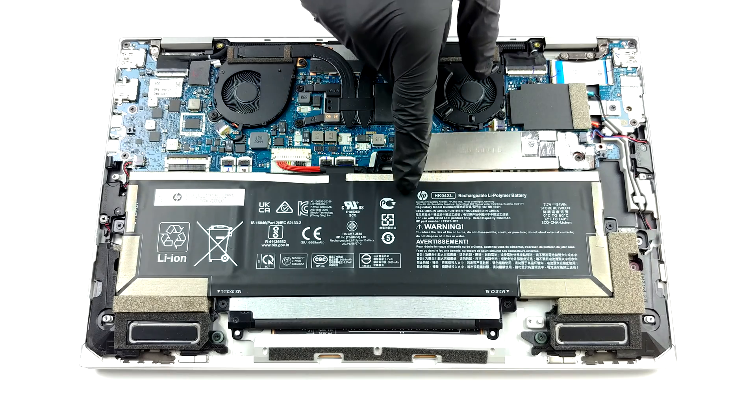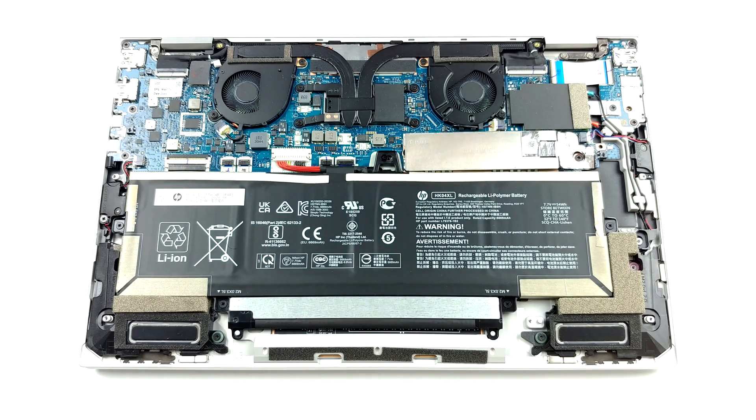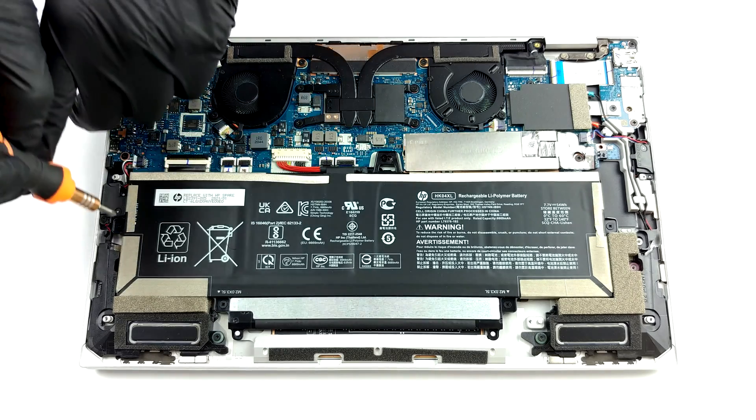In this case, the battery pack has a capacity of 54 watt hours. Please make sure you unplug the battery connector before you do anything on the inside.